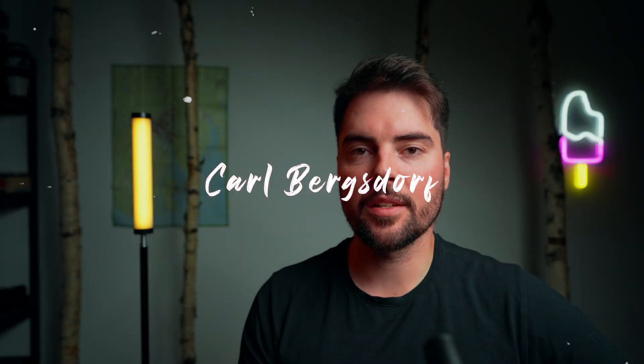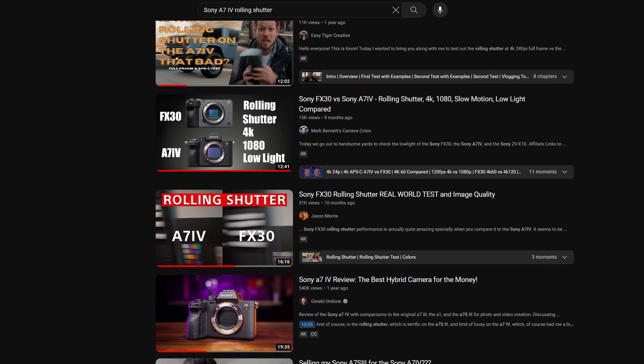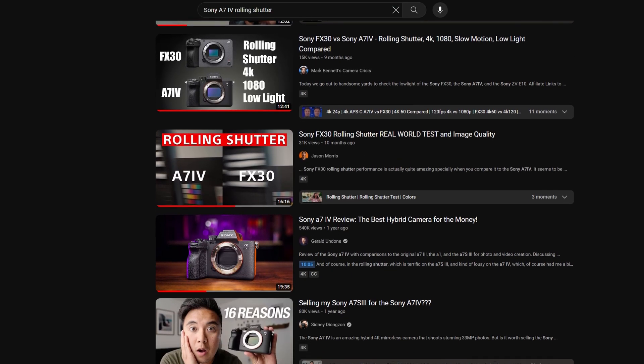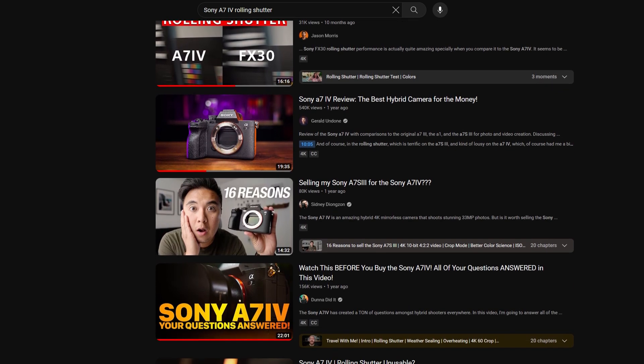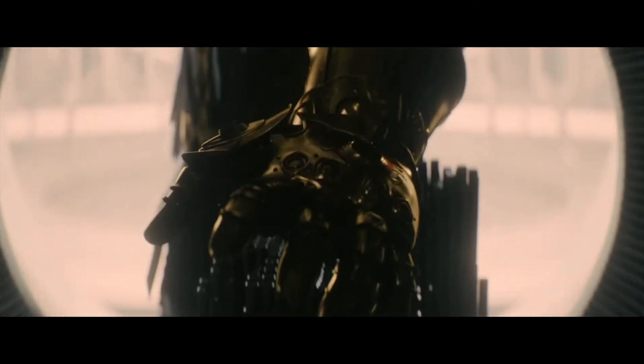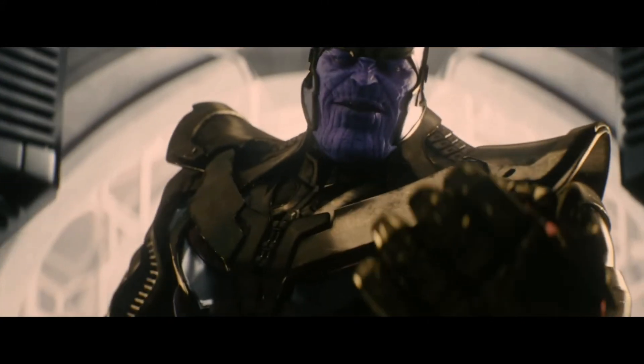Hello. A few days ago I tried to find a nice simple video showing the rolling shutter of the a7 IV, especially comparing the full frame mode to using the crop mode. The videos I found were either 6 to 12 minutes long and they just had way too much other stuff than actually showing the rolling shutter, so like Thanos I said, fine, I'll do it myself.